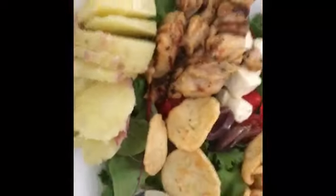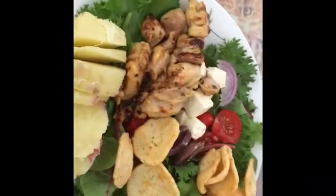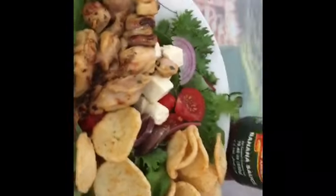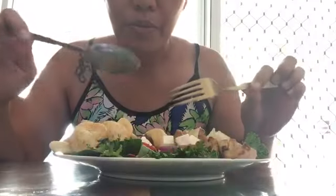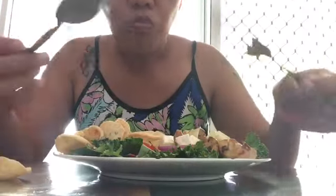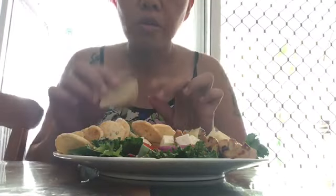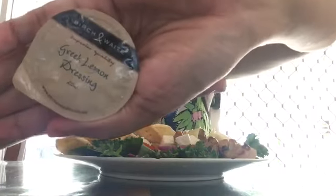Ayan na ang ating lunch. Ayan, lunch. Ito na, kakain na po tayo — let's eat! I'll use that one.